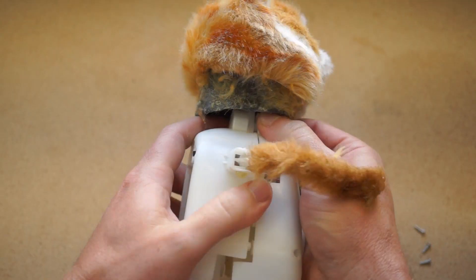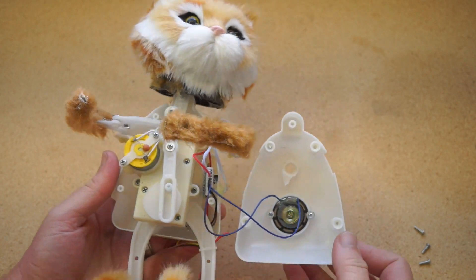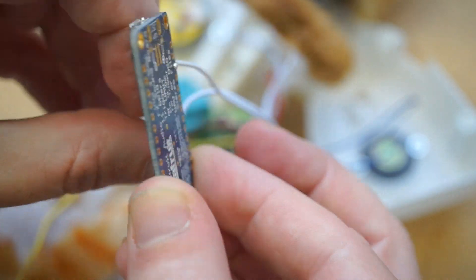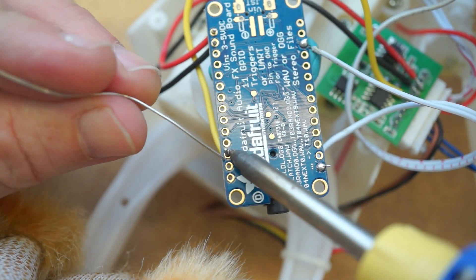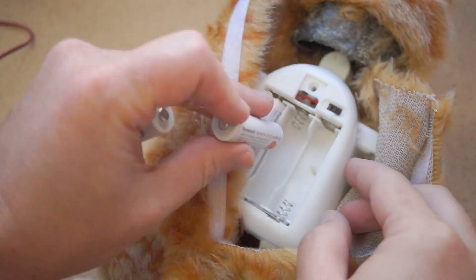I'm wiring in an Adafruit audio effects board, and you can find a complete guide on how to do this yourself by following the link in the description. The board costs more than the cat, so it's kind of ridiculous, but I like it because it's easy to wire into the existing batteries used by the cat, so there's no extra power to worry about or anything to recharge. Also, there's no code involved — you just load up music from your computer like it's a USB drive.